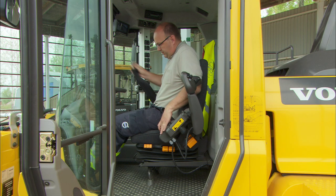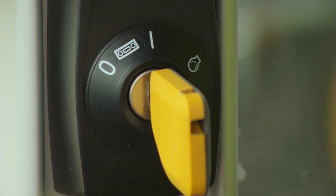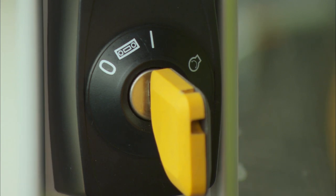Before you start the engine, don't forget to fasten the seat belt. Now turn the ignition key to position three and release it once the engine starts.